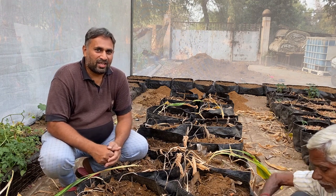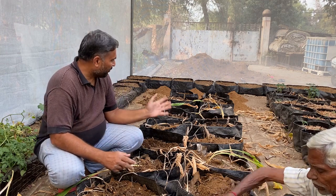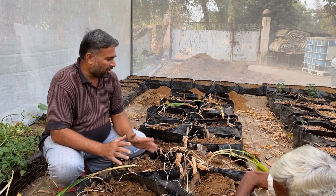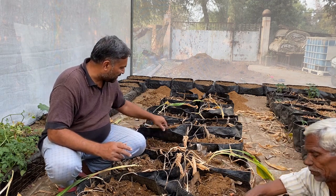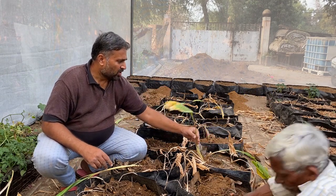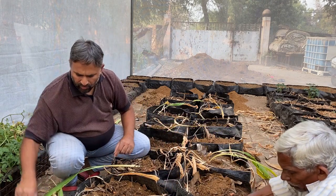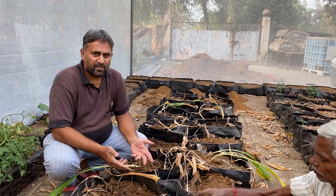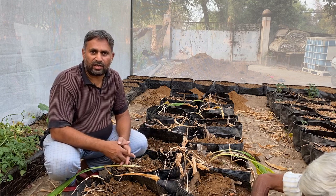Hello friends, welcome again to my channel Organic and Hydroponic Urban Grow. Today we are going to harvest turmeric from these grow bags. We started this grow bag a little late in the season, but still we have got good growth of the turmeric plants. You can see that the turmeric plants are mostly died or the leaves are getting yellow, so at this time we can start our harvesting. Most of the turmeric are now ripened and can be harvested, kept either for seed or for consumption.